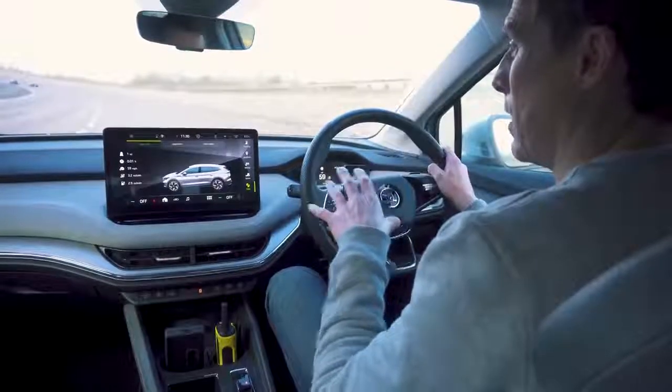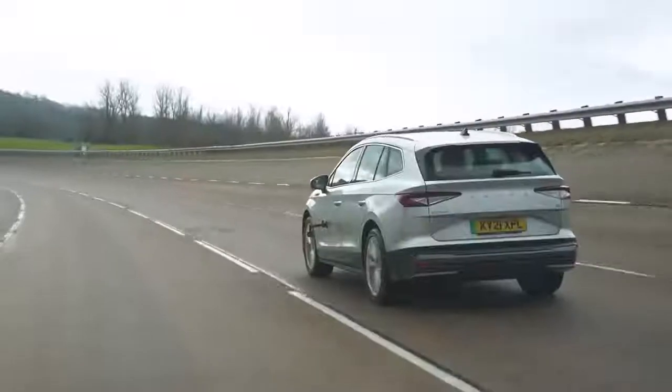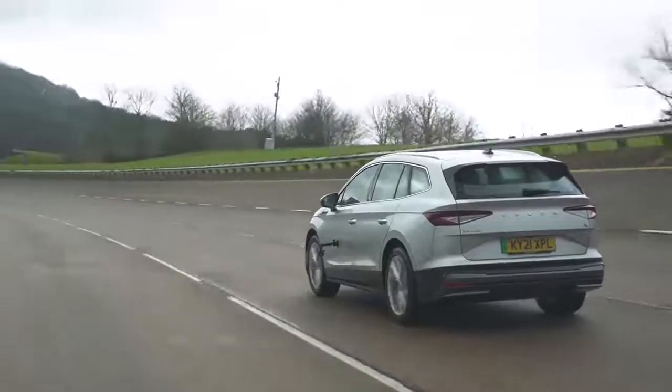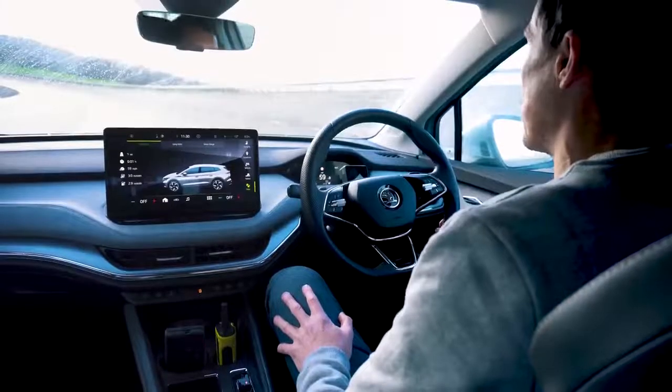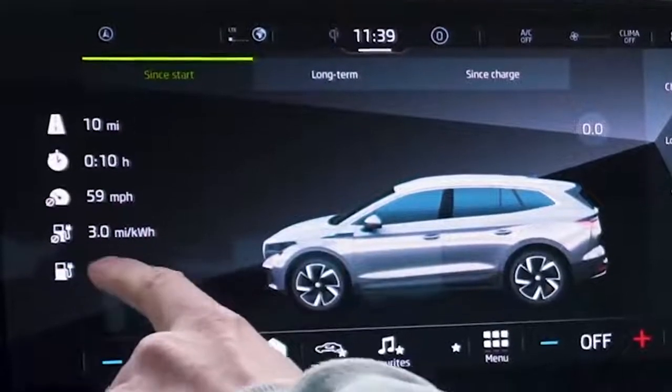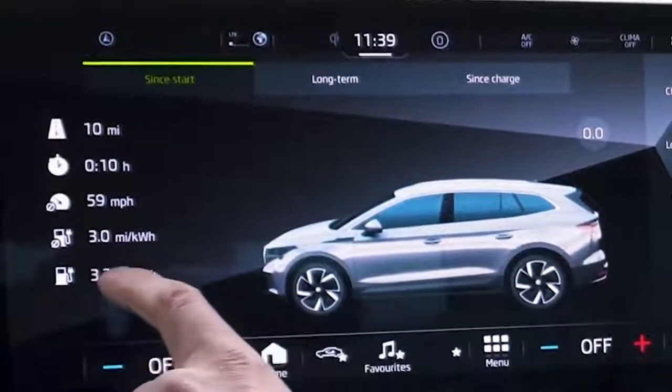I'm going to work out exactly how far it'll go on a single charge cruising at 60 miles an hour constantly on the motorway, using the trip computer to get average energy consumption per mile. That's one mile done - fortunately we can edit this video. Coming up to the 10-mile mark now - there we go: averaging 3 miles per kilowatt hour. Multiply that by 77 usable kilowatt hours and at 60 miles an hour with systems off, this car averages 231 miles.